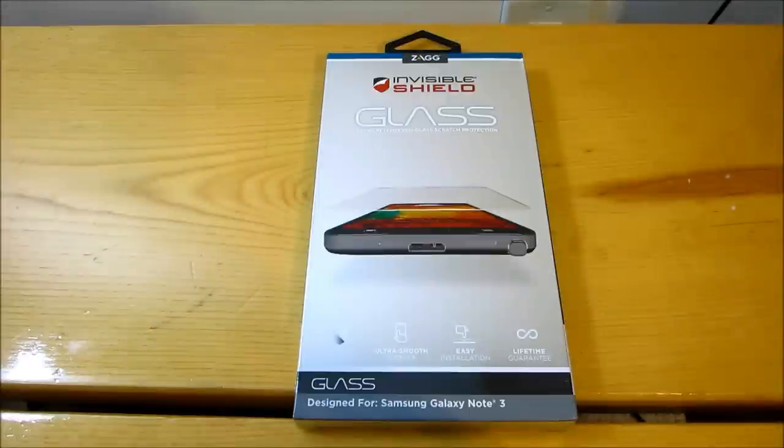What's going on everybody, John here from Bargain Tears, and today we are going to be putting on a tempered glass screen protector.